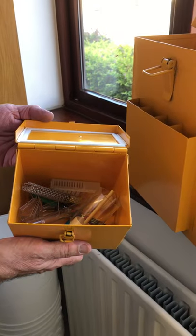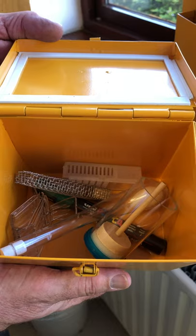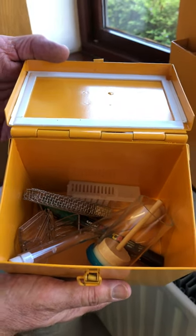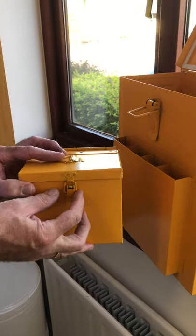We've also got a little box that fits on the inside for various small pieces of kit you may have — queen rearing essentials, marking, etc. So that just goes inside, and it can be closed and fastened as well.